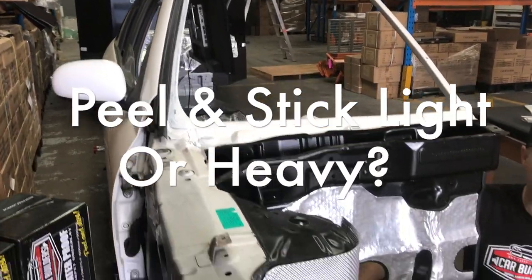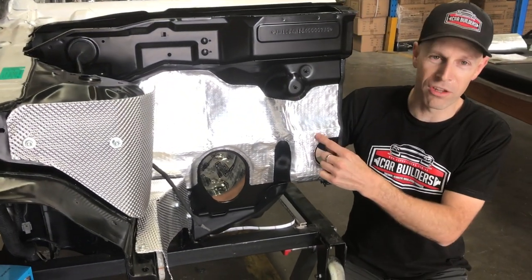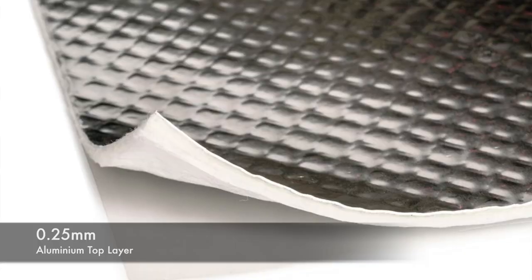Here we are with our cutaway car and we're going to show you our new peel and stick heat shield light. What we have on the firewall here is our peel and stick heat shield heavy.